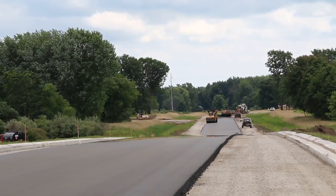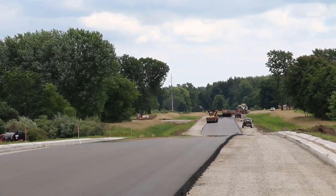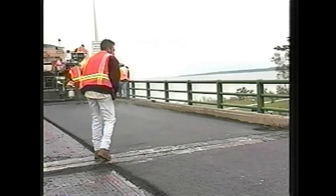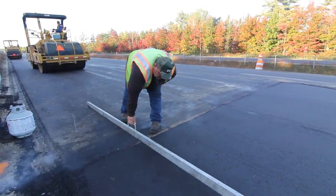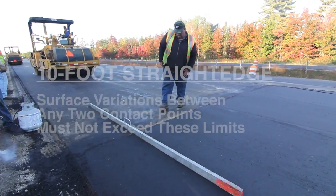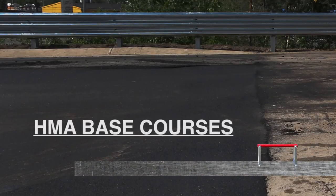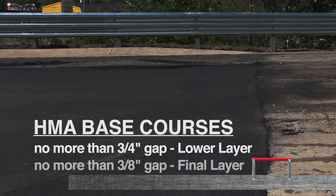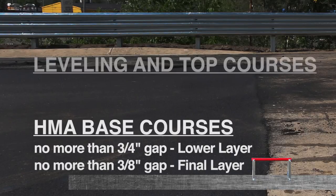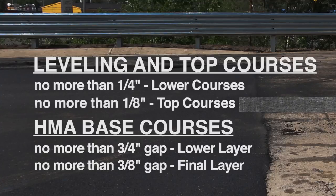Besides density, there are ride quality specifications and smoothness requirements that the finished hot mix asphalt courses must meet. After final rolling, the surface may be tested longitudinally at selected locations with a 10-foot straight edge. The variation of the surface from the two ends of the straight edge must not exceed the limits at any point. For HMA base course mixtures, there should be no more than a 3/4 inch gap for the lower layer of base courses and no more than a 3/8 inch gap for the final layer. For leveling and top courses in multiple course construction, no more than 1/4 inch for lower courses and no more than 1/8 inch for the top courses.